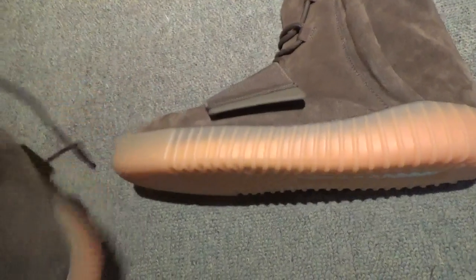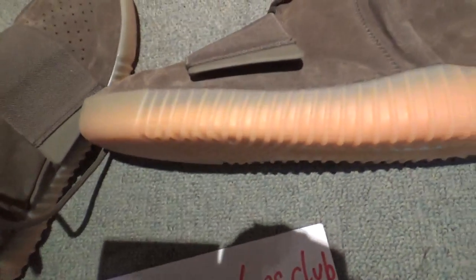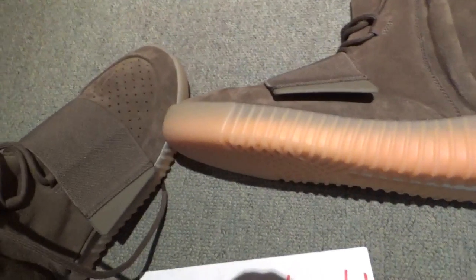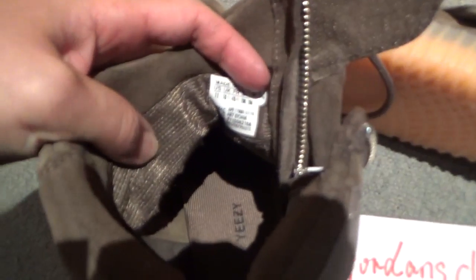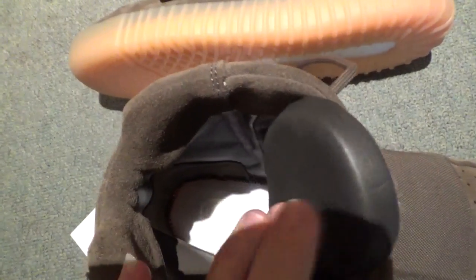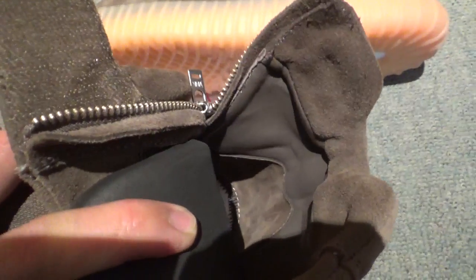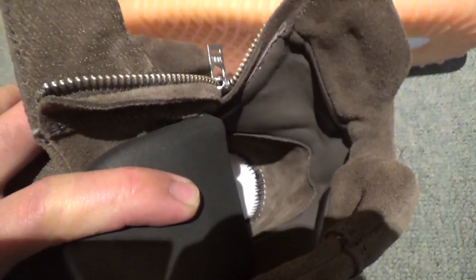Let me show you the inside. Check the back side here — size tag, net materials, and the insole, also in brown color, same as the other side. The black is a little lighter. Check the stitching inside — it's black stitching. And you can also see the booster inside. Check the back side: top part is thread materials, middle part is leather materials, below part is thread materials.